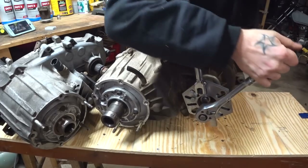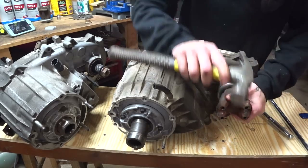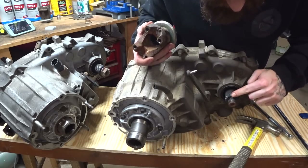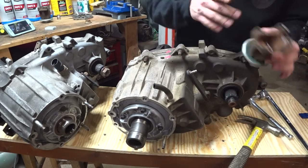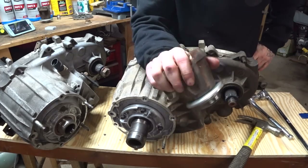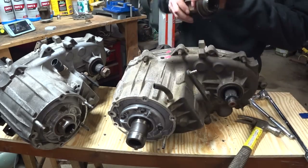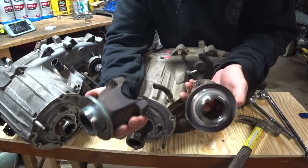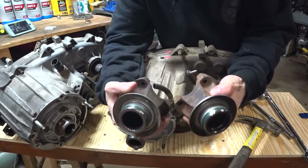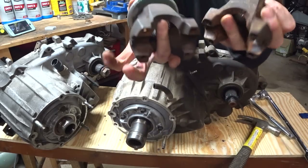Most of the time these just slide right off, but they are RTV'd on, so sometimes you have to persuade them a little. They're very swappable if you want to switch from Rzeppa to yoke style. In fact, this is the XJ one and this is the WJ one — you can see they're identical in diameter and spline count. They're the exact same part; they even have the same part number: 19056, stamped right there on both.